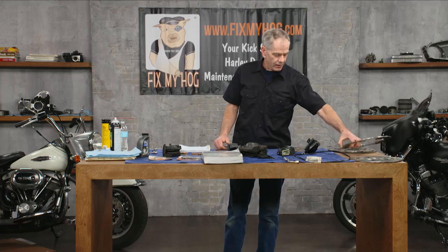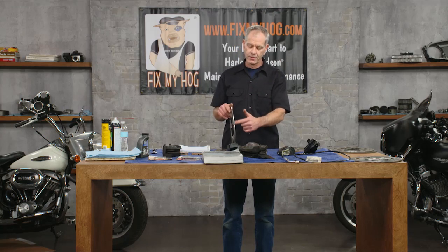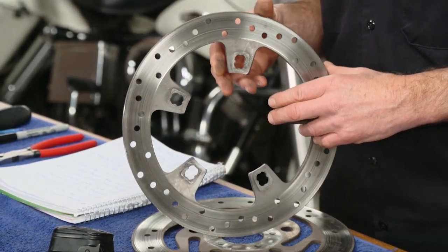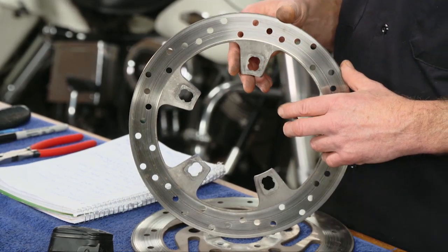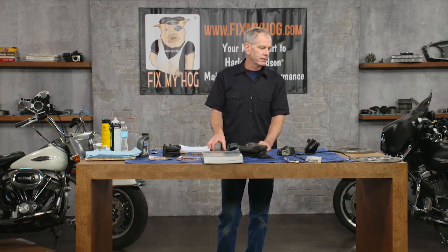Some year groups are more notorious for warping rotors. The 2008 CVO touring models had a terrible design where the perimeter bolted onto the mag, and those rotors seemed to warp quickly. How do you know if you have a warped rotor? When you're putting that front brake on at speed, you'll always get feedback. You've got to get in tune with your motorcycle — that front brake lever is going to tell you. It starts with a real slight pulse. The more you ride it, the more the warping intensifies, the more feedback you get. Same thing on the rear.